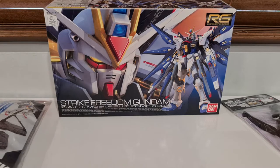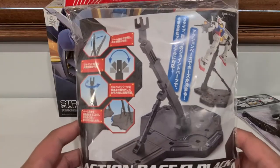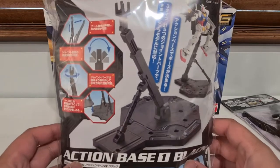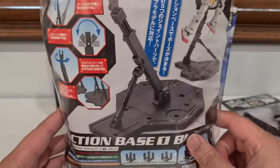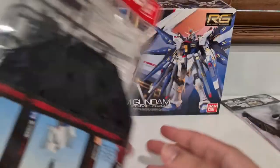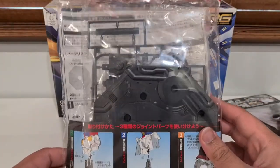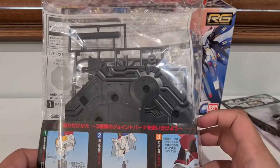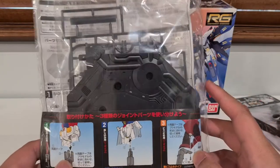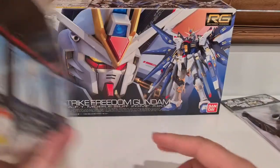I also went and picked up one of these action bases. The way it works is you pretty much just put the Gundam on top of it. This one seems really easy to build, so I'll probably build this first — if I screw anything up at least it's on the base, so I can practice on this one and not the actual Gundam.